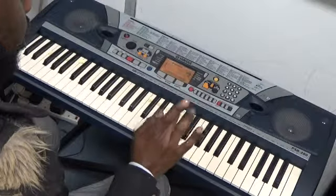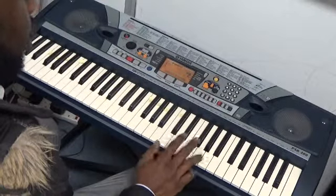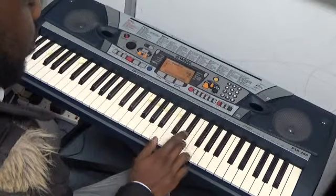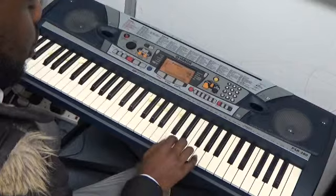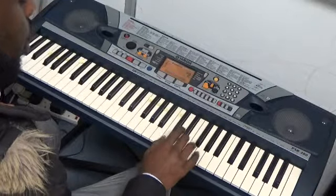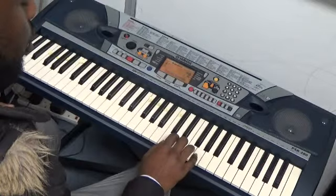Ode to Joy. Finger 3 should be on E. For those that obviously take our classes, E is at the end of the two black notes. Then you can put it in the right finger position. So here it goes. I'll play it out first and I'll show you the finger numbers again.